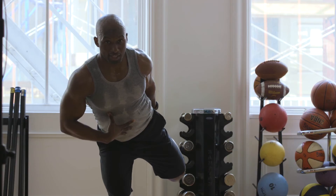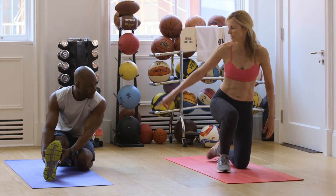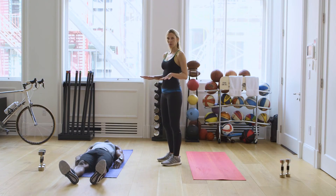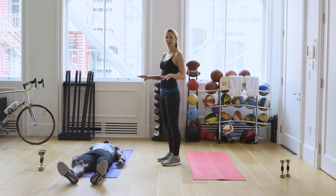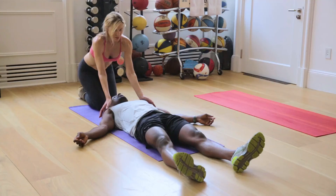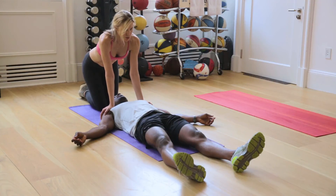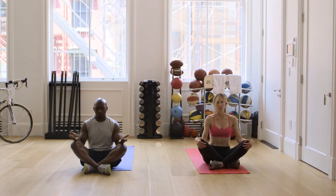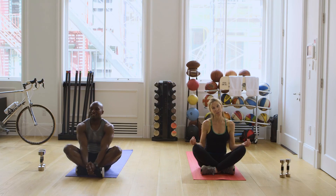Make sure you're breathing. Engage your core. The modified version for this is to bring your right leg out in front. This is when you allow your body to be in total and complete relaxation. This is the one pose that fully restores your body. Bring the energy back into your fingers. Thank you for joining us, and we hope to see you again.